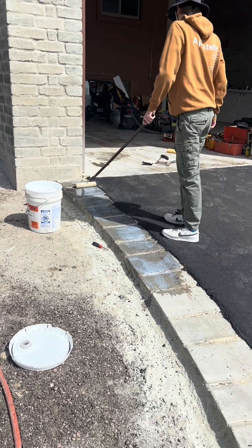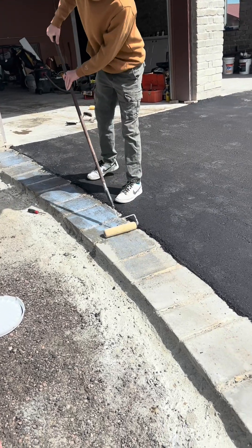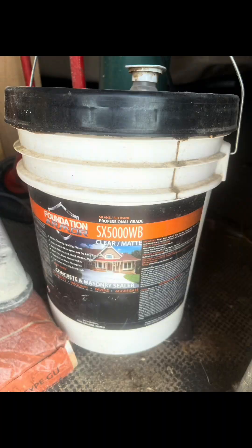Finally, you can apply a silane-based sealer to the compressed earthblock pavers. This type of sealer is hydrophobic, yet breathable.